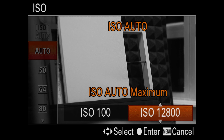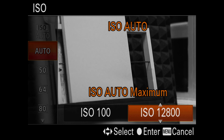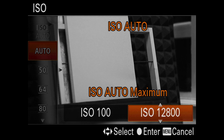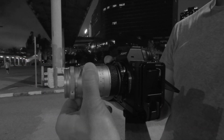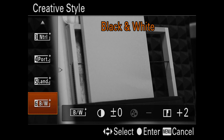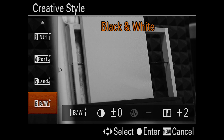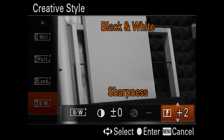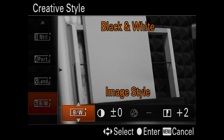大部分都是夜晚拍摄，所以我将 ISO 设定最低 ISO 100，最高 ISO 6400，有时还是 12800。关于 Leica 的照片风格，我大多设置为黑白。我个人偏好暗部信息丰富，所以使用 contrast 0、sharpness 2。这是个人喜好，不是标准，每个人可以有不同的感觉。